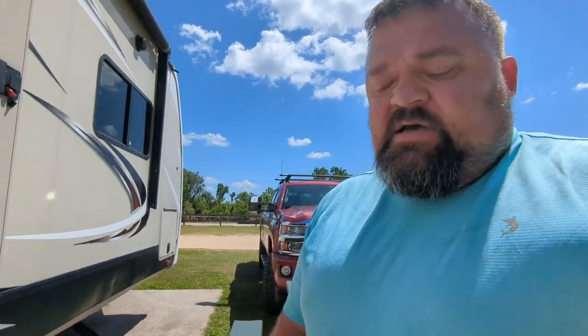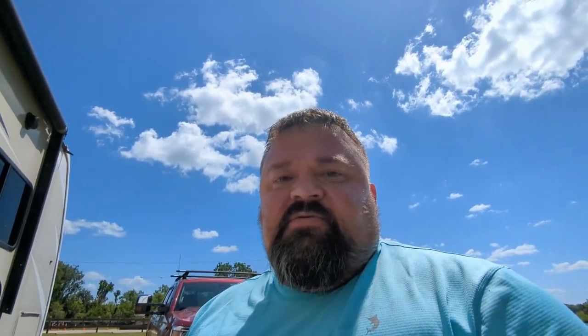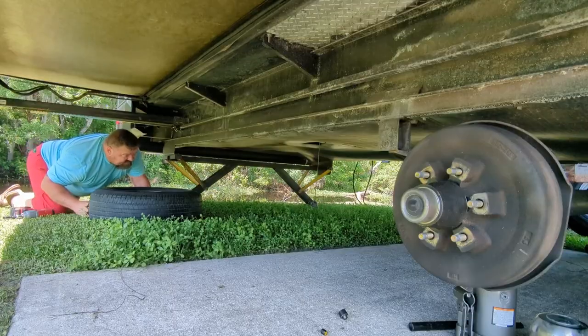I got all the tires replaced — moved the good one to the spare and got two new Goodyears. I looked at the other two bearings and they look good; not going to need to do anything to those just yet, maybe in a couple months. Let's get these tires put back on the trailer and get the spare put on.